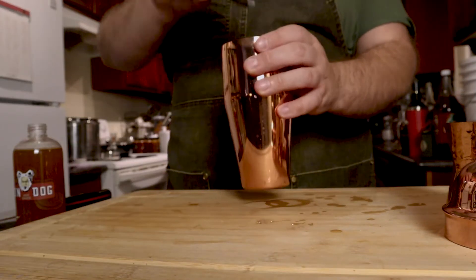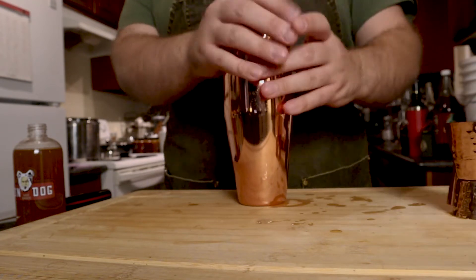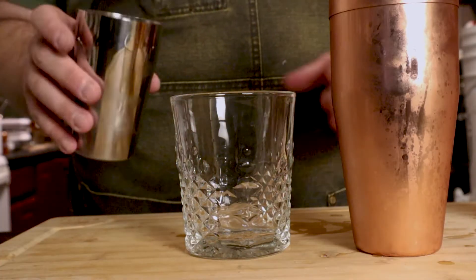Now for ice — top it off and shake. Ice in our glass.